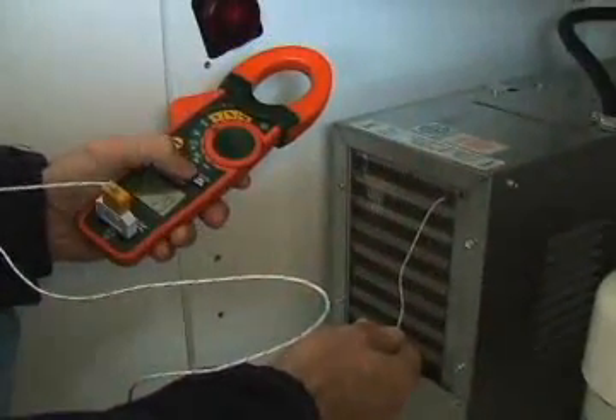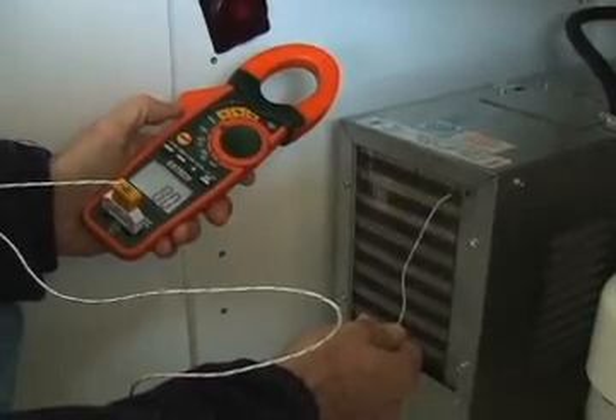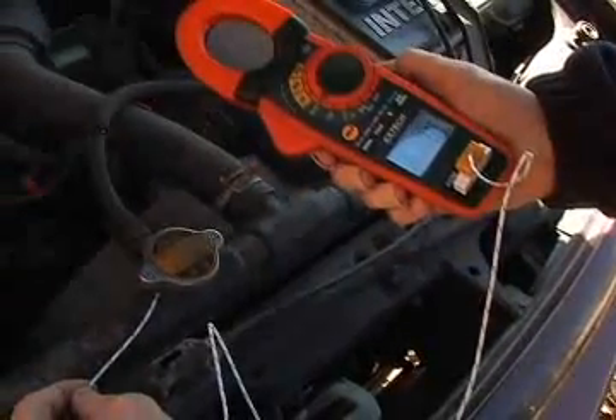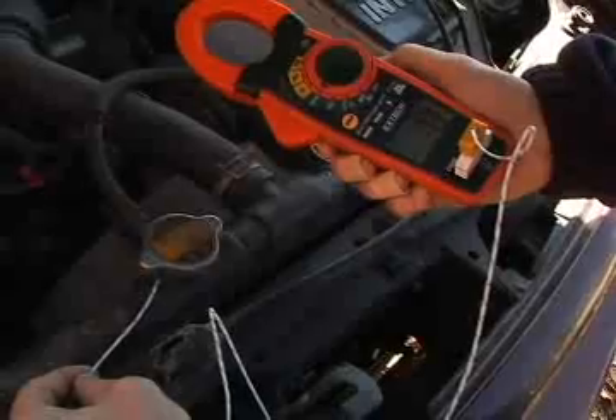The Model EX730 offers additional functions that are important for the professional user. Temperature measurements can be made using the Type-K thermocouple probe and adapter, which is included with the meter.